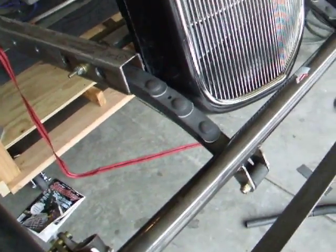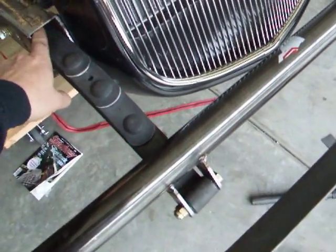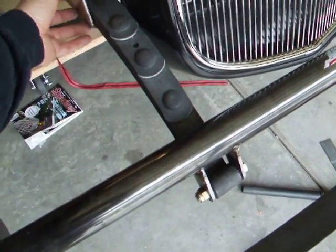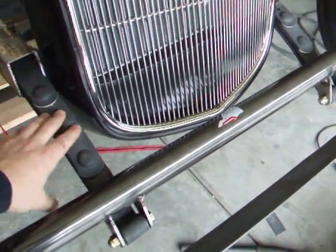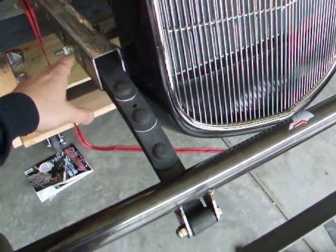This is the rough mock of quarter elliptical springs that are recessed in a 2x3 rectangular. The kits are available from Speedway, but they come with a box on the outside and all the shackles and whatnot, which you don't need. Posey sells their own kit — I think they're called Super Slide. These are the heavy version. I'm running a big block Chevy in the car.